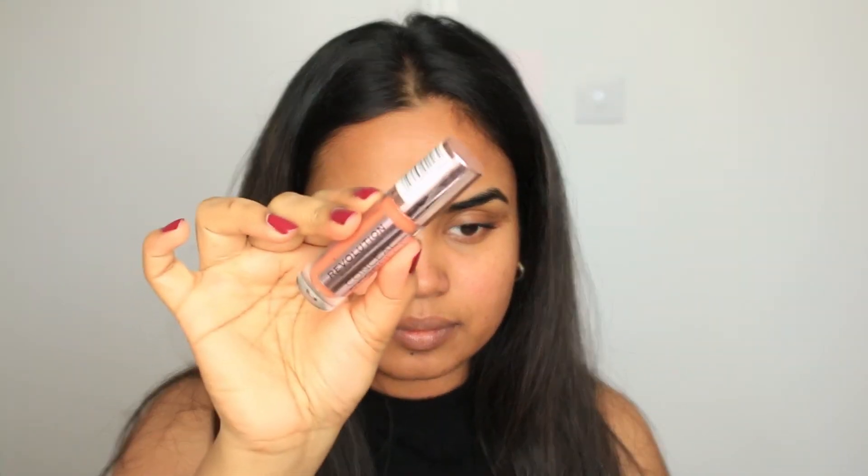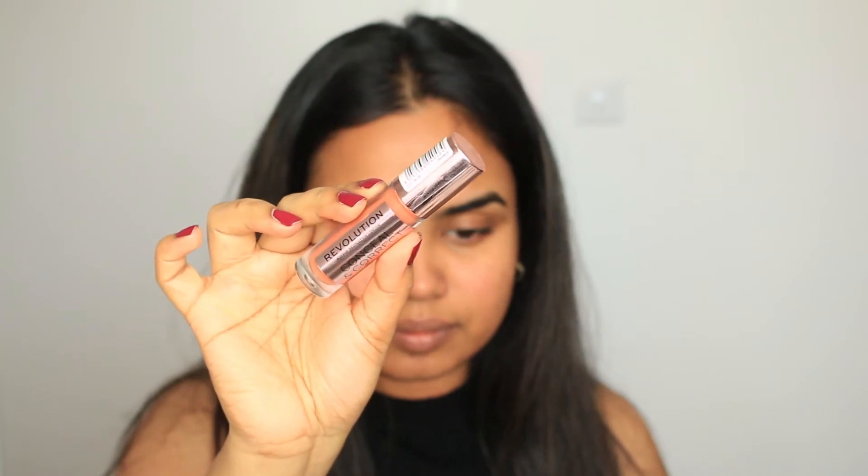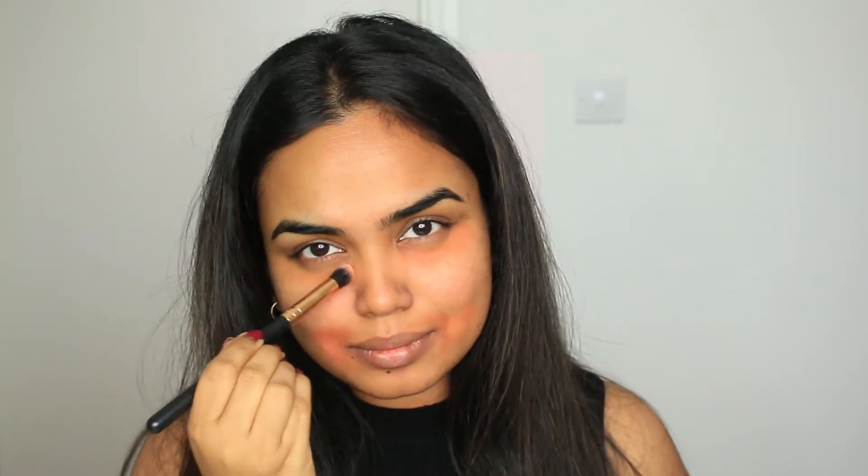Now I'm going to correct any darkness around my face. Hyperpigmentation is usually around my mouth — a little goes a long way, so don't go crazy with this product. I just put it around anywhere that has hyperpigmentation, take a brush, dab it onto my skin, and slowly spread it to places that have any darkness.